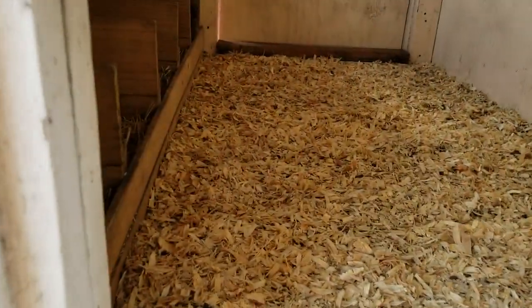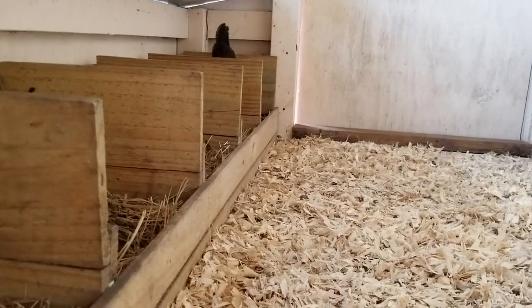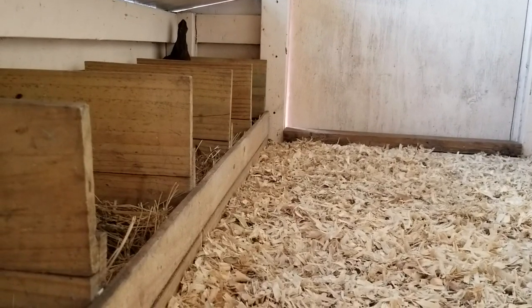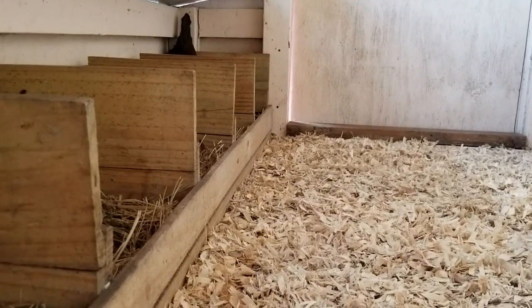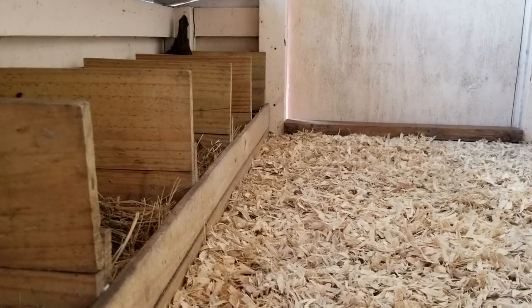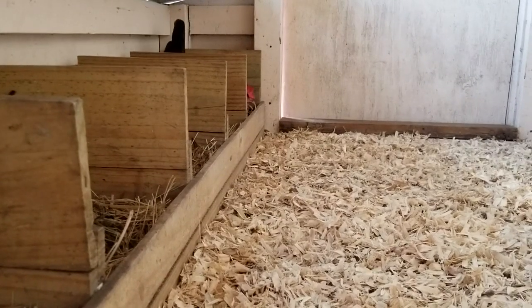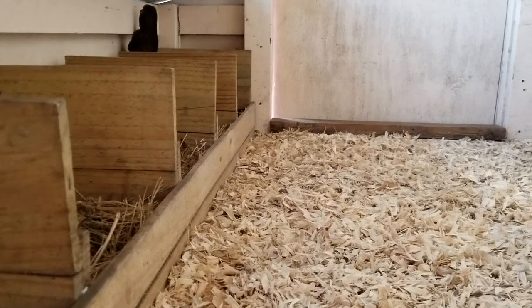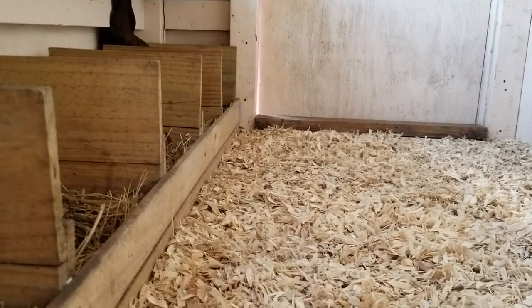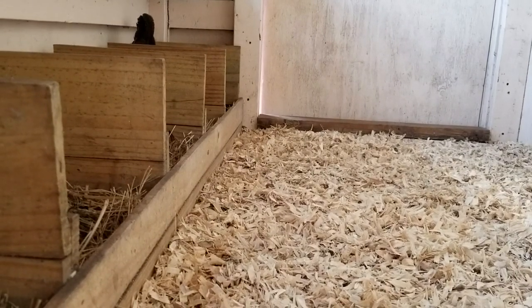It looks like Miss Wella didn't lay today yet. She's my late layer today — it's late afternoon. Look at her back in there, hollowing out herself a spot in the box to lay her egg. Good girl. Want to peek out and say hi to us? You do your work, we'll leave you alone.